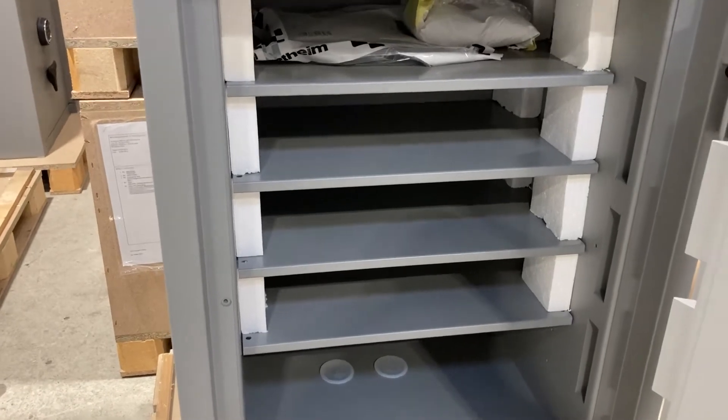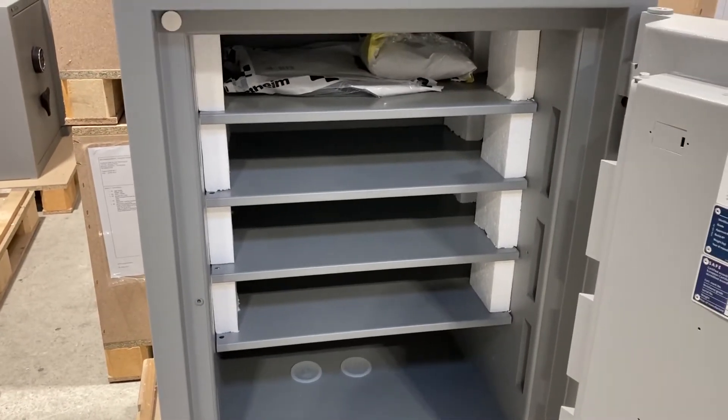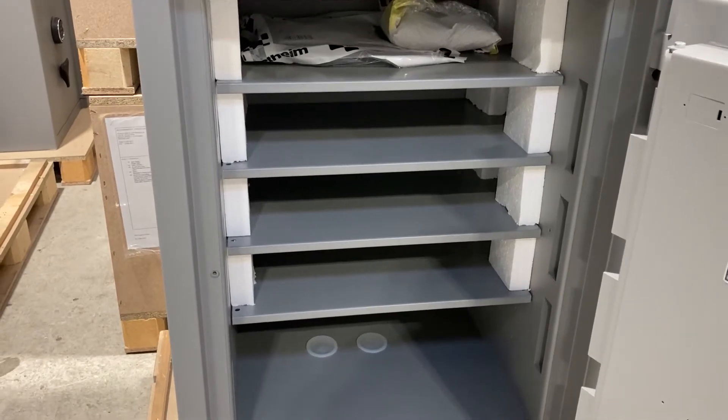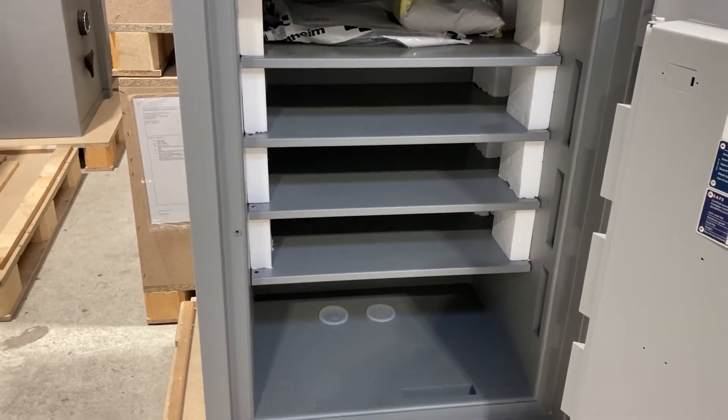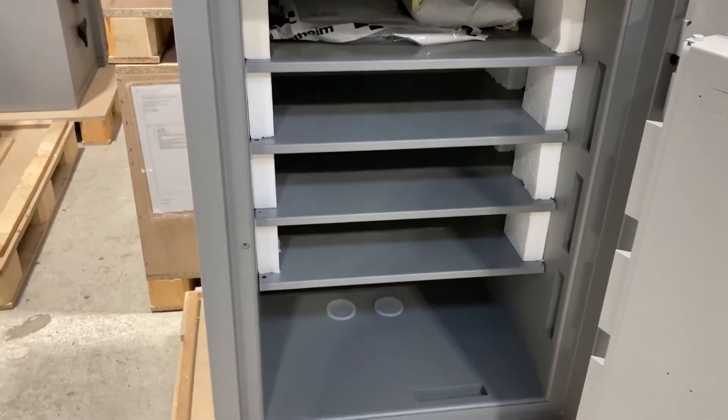We do recommend that if you are keeping items like this, you also have other security as well — for example an alarm system, CCTV, and a seismic sensor on the safe.